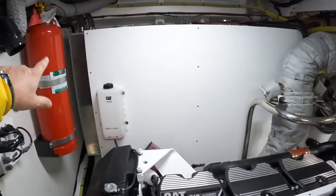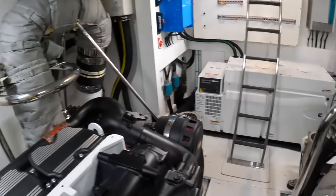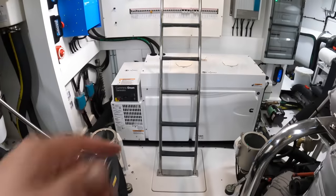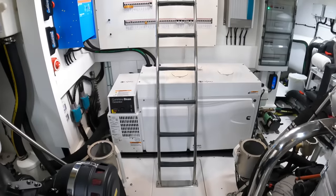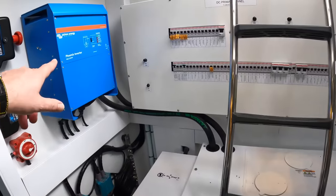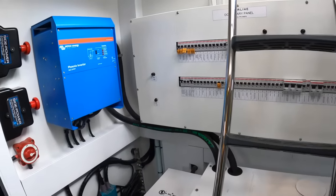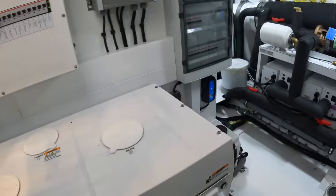Fuel tanks are on the outside here. That's the automatic fire extinguishing system. There's a massive Cummins Onan generator across the back. You've got some of the electrical systems — the Victron system here, for example, the inverter. These are for the bow and stern thruster override buttons.